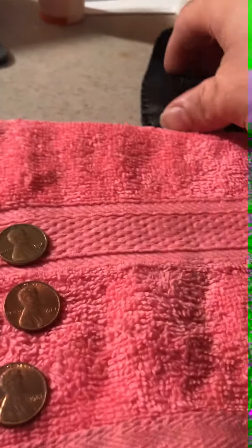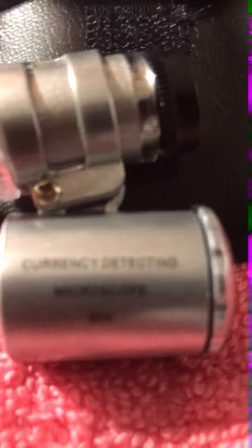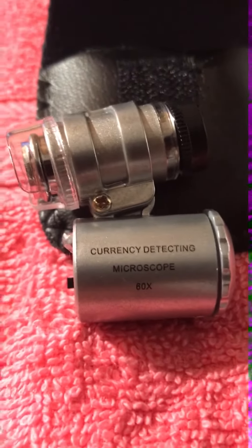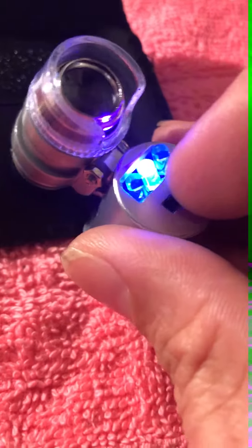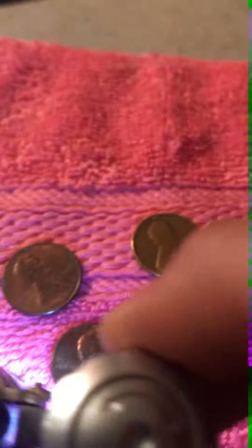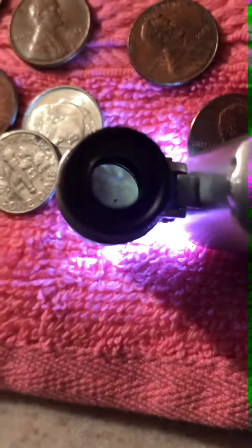Hey guys, I wanted to show you guys the little jeweler's loupe slash microscope that I got today. This little bad boy is awesome — when I say it is bad, it is bad. It sees very good, and the best part about it, I can sit it right over the coin and look right into it with the camera.